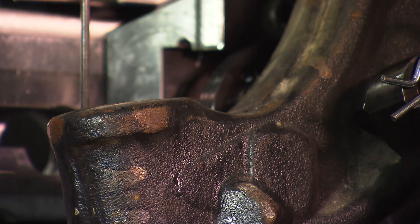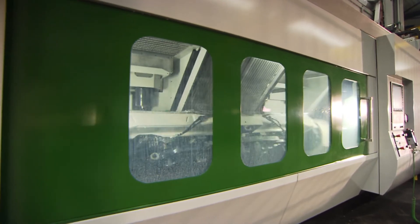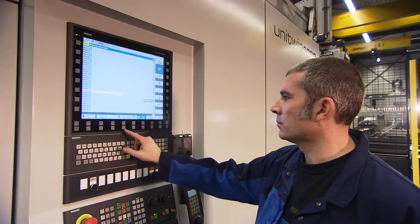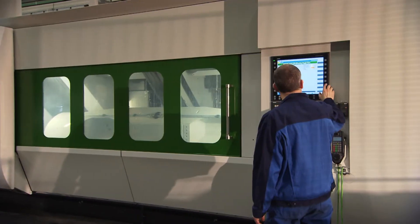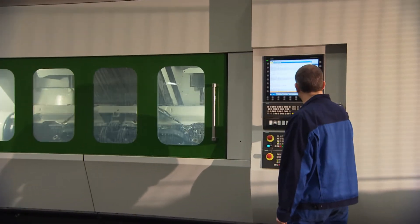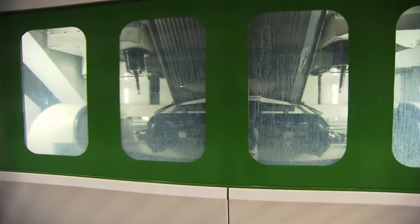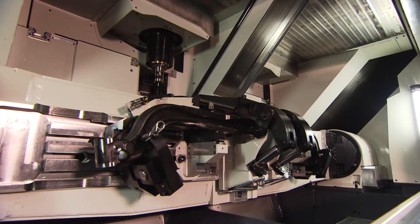The UniTwin 6000 is fully enclosed, which guarantees a safe working environment. The operator has a good view of all the processes both inside and outside the machine.